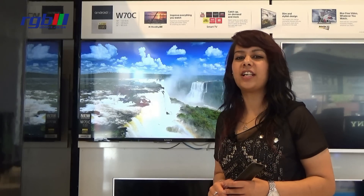This TV comes in three sizes: the 32-inch, the 40-inch, and the 48-inch. This one on display I've got here is a 40-inch.